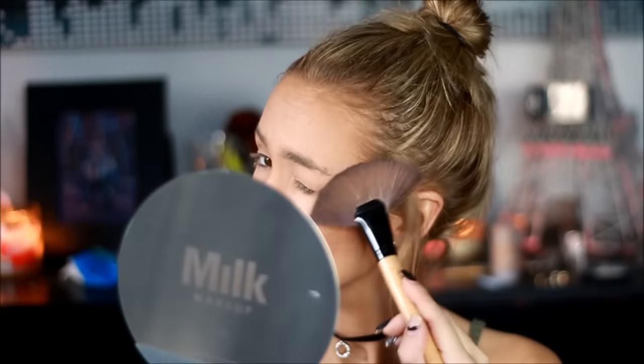And for my highlighter, I'm going to go in with my Anastasia Glow Kit, using the highlighters and kind of highlighting the top part of my cheekbones.